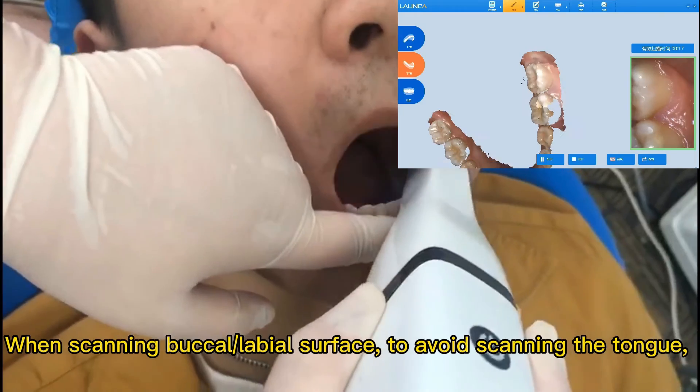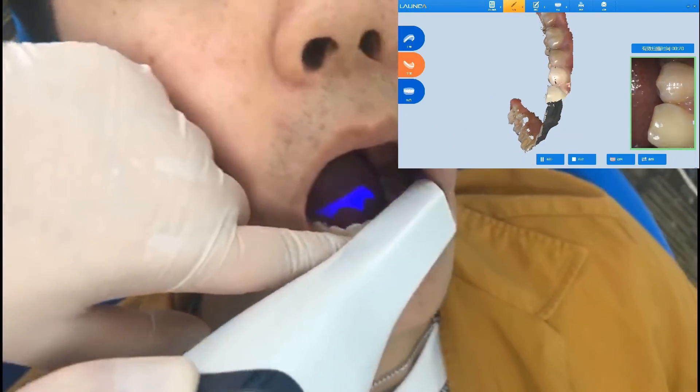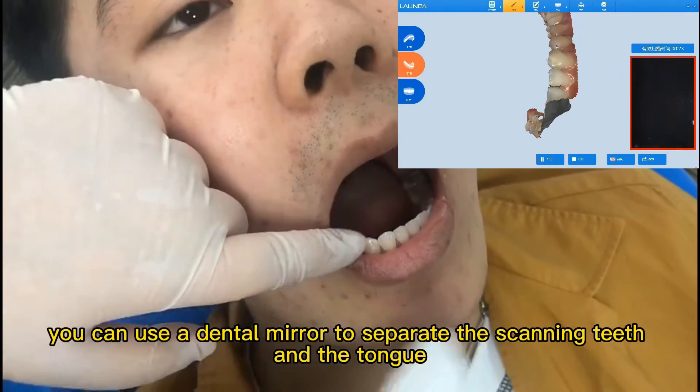When scanning the buccal and labial surface, to avoid scanning the tongue, you can use a dental mirror to separate the scanning teeth from the tongue.